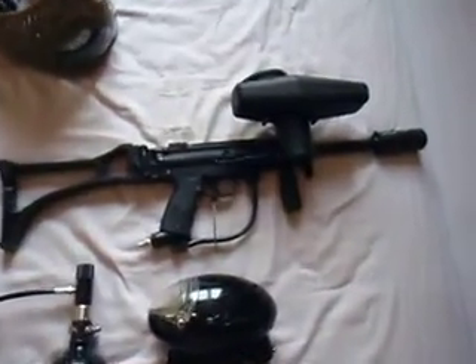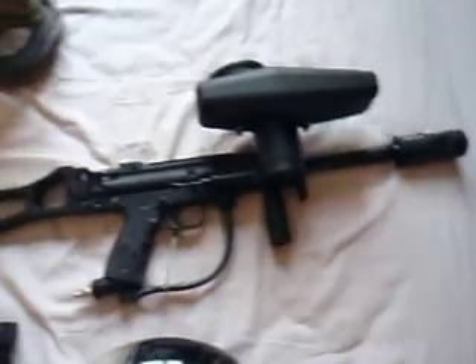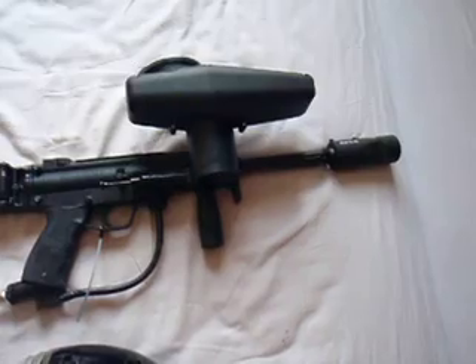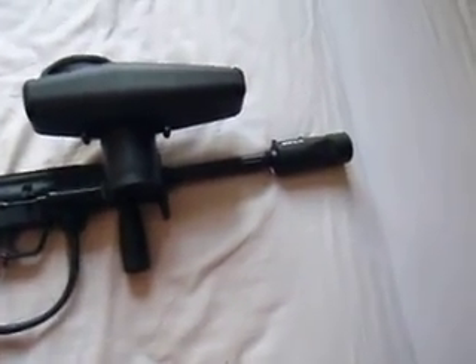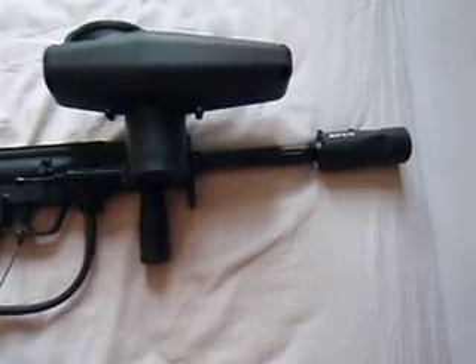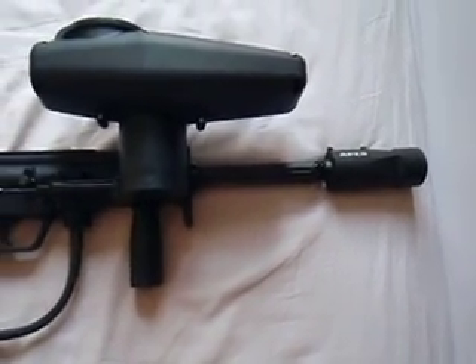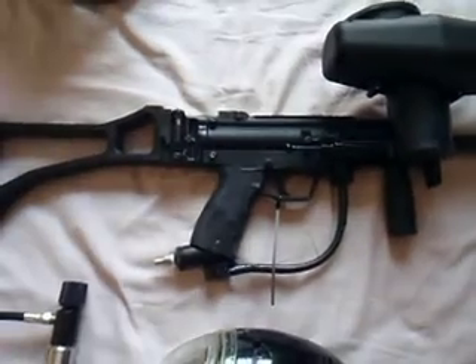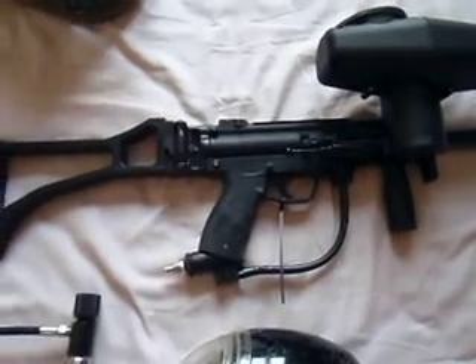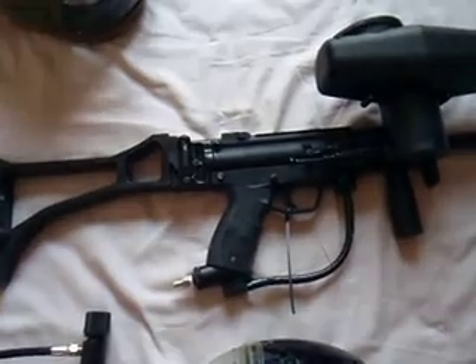Finally, my last marker is a Tippmann A5 with an e-grip and foldable stock. It had a UMP body when I bought it but I recently sold that — I think you shouldn't carry too much on the field. It has a Lepco Big Shot barrel with an Apex tip. I'm glad it has an e-grip so you can put down a volume of fire if needed, but most of the time I only give small bursts.